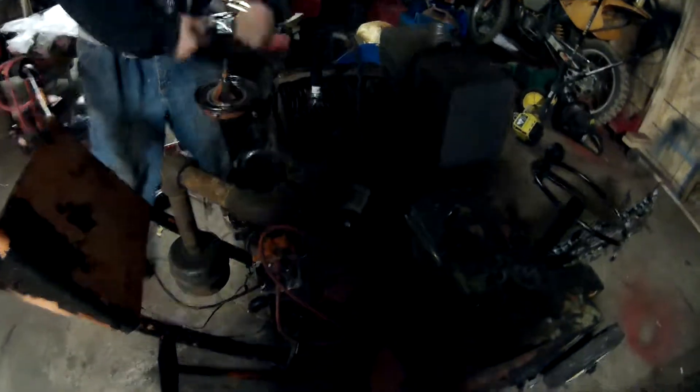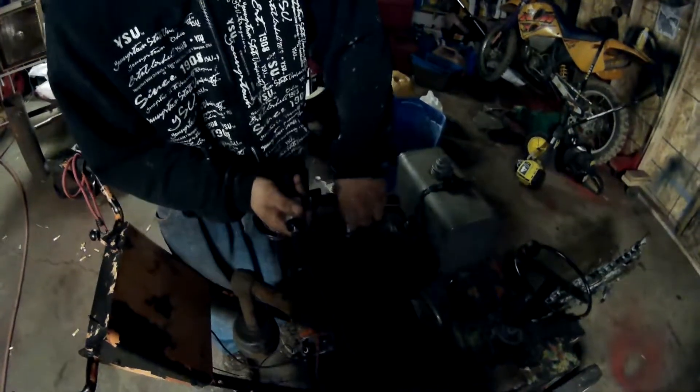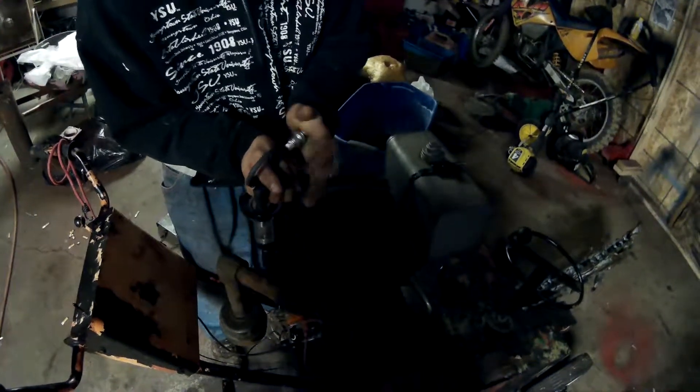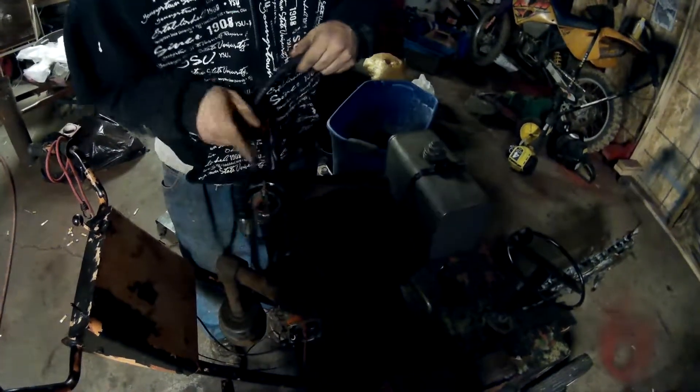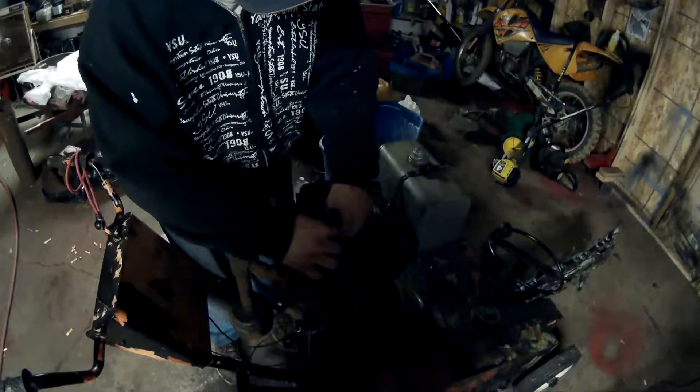I'm going to leave it together like that. Like barely any spark, so I'm going to pull the plug back out, and I've got it.